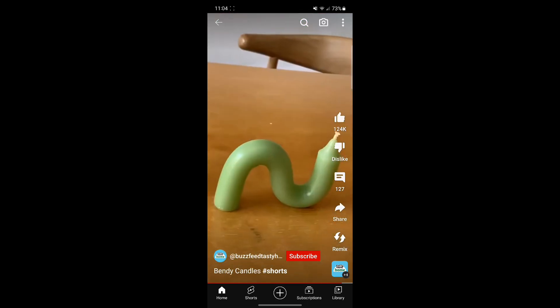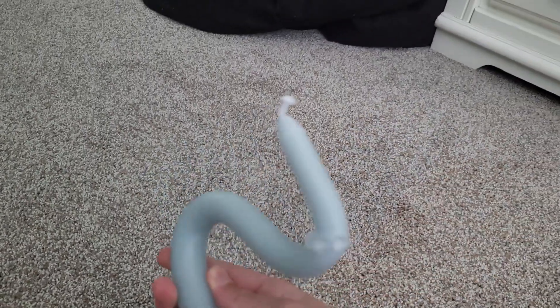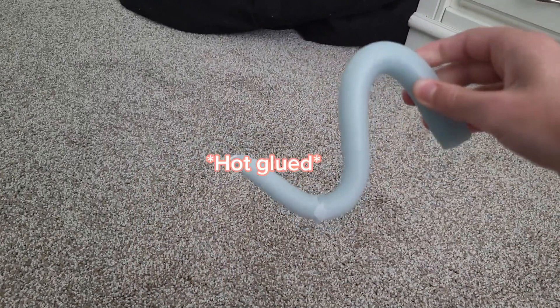This took me a grand total of 15 minutes and I love my squiggly candles. It wasn't quite that easy though — turns out you need to leave them for about 15 to 20 minutes, and I took them out way too early so it broke, but I just super glued it back together.